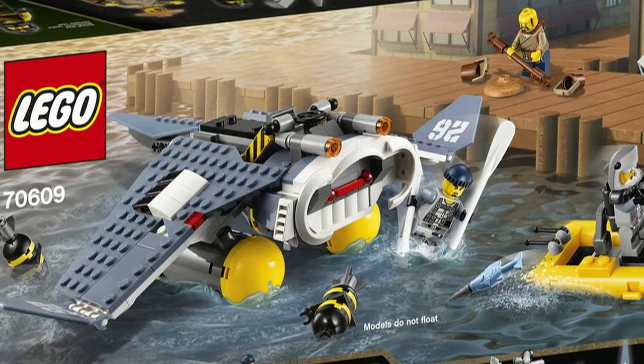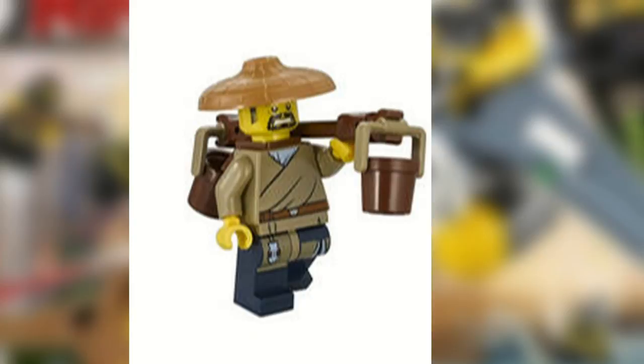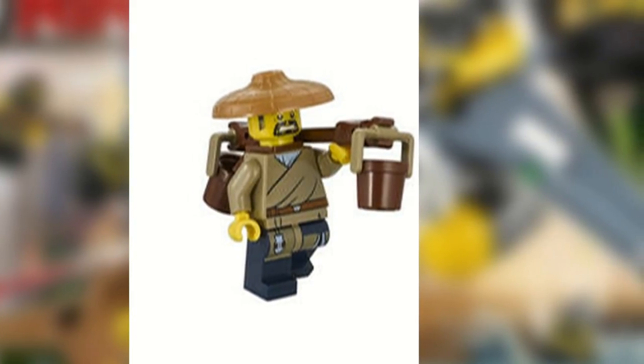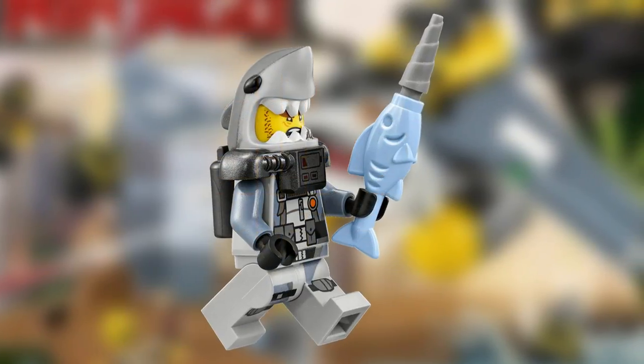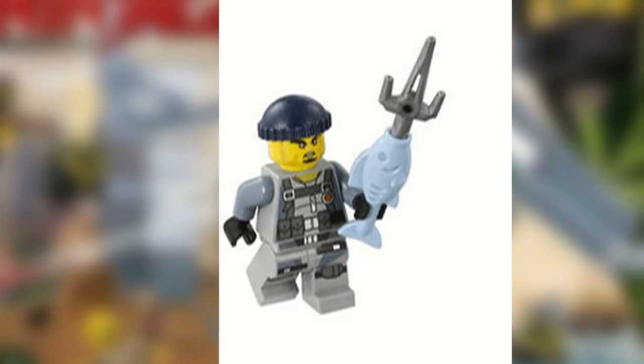The set also comes with four minifigures: Cole, who has his hammer; Shen Li, who comes with his carrying pole and two buckets; Great White has his fish drill; and Shark Army Gunner has his fish scythe.